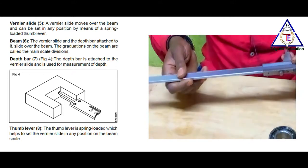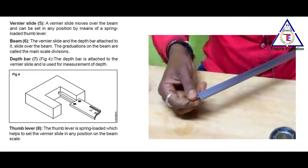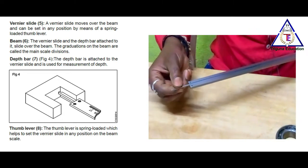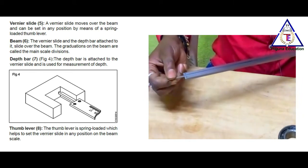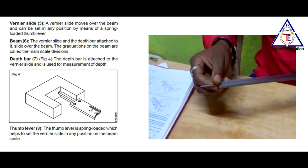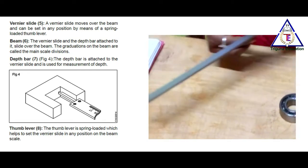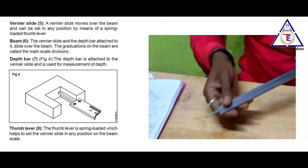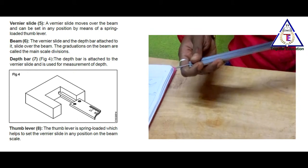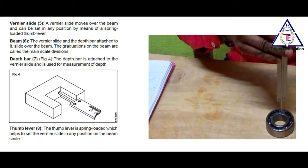The next part is the depth bar. The depth bar is attached to the Vernier slide and is used for measurement of depth. The back side portion is used for the depth bar. This depth bar is used for depth measurement.